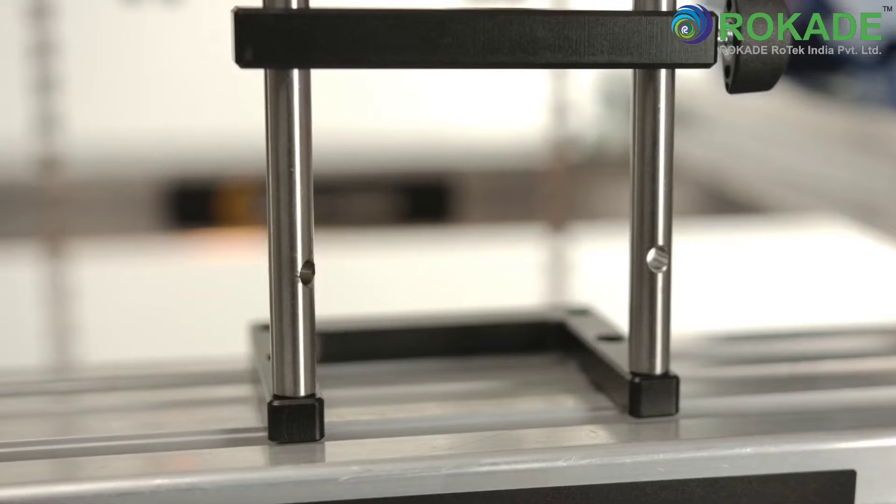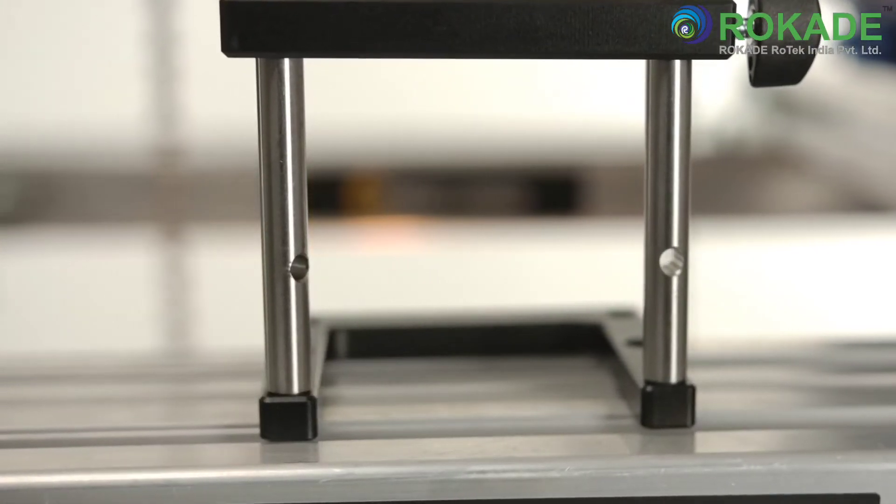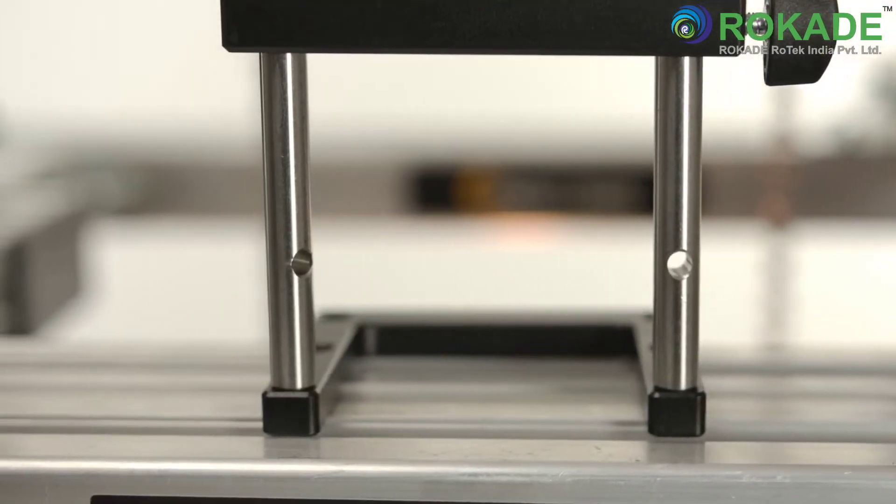Offset brackets are used in the case where the minimum distance between the measuring units cannot be achieved. This type of mounting allows you to take out the rods for convenient installation.